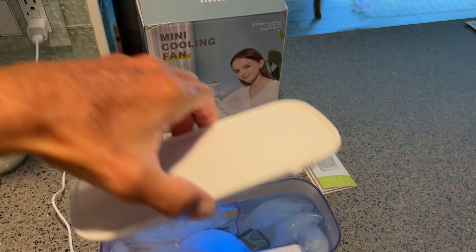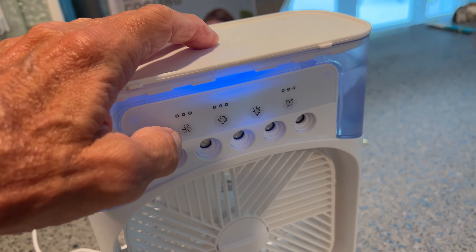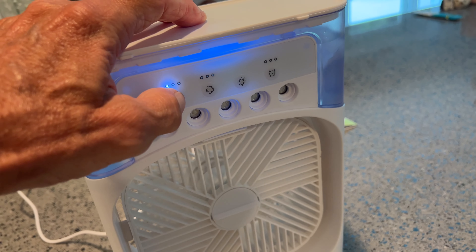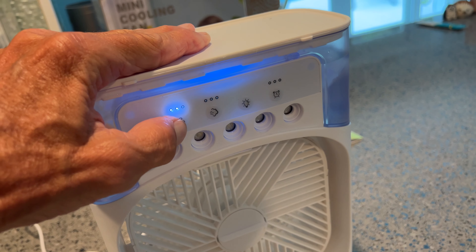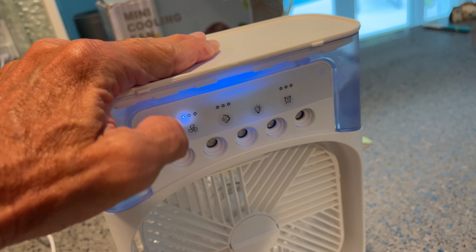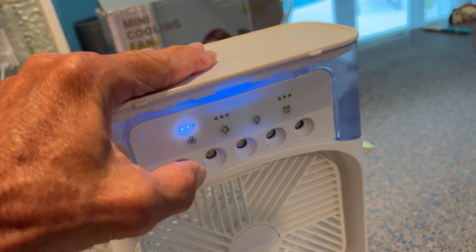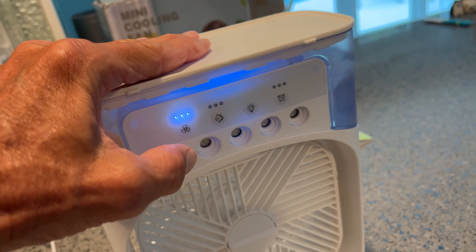Now we've got the water and the ice in. Let's go ahead and put the top on — it goes a certain way, I think like that. Let's get the fan going. Click this. I want to go full force. That's three, that's off. Let's try again — one, two, three lit up, and four is high speed.